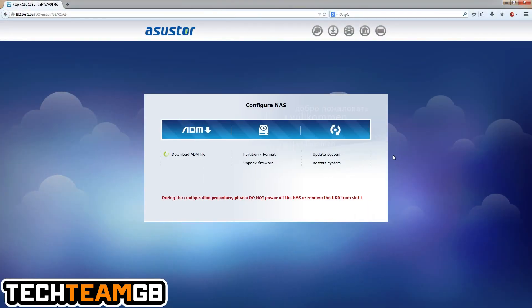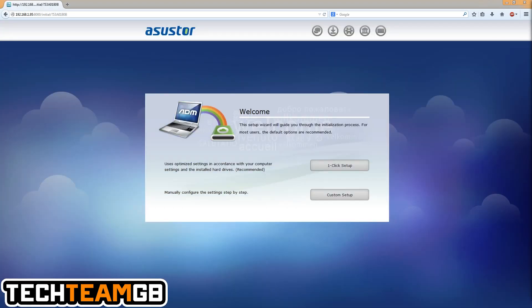I'll speed through the setup process here. It formats the drive and then asks a few questions about what you want to do — partition size, and if you have multiple drives you can configure RAID, JBOD, and other options. I don't think this supports ZFS, probably because two drives aren't enough for a ZFS array. You can do a one-click setup; I chose the custom option so I could see what it was doing, and I named the NAS TechtonGB.